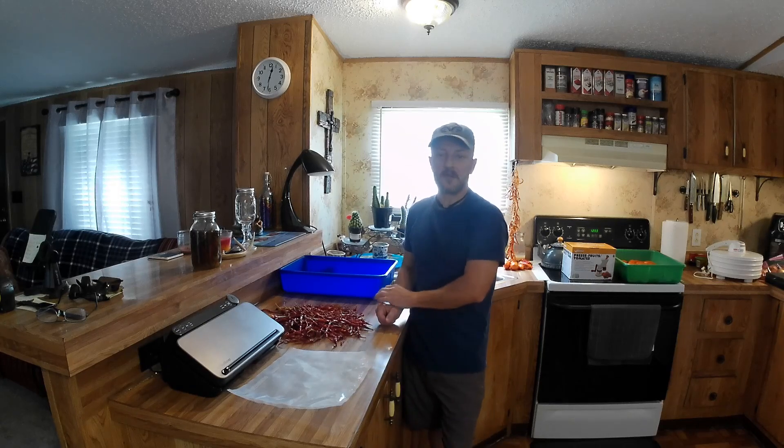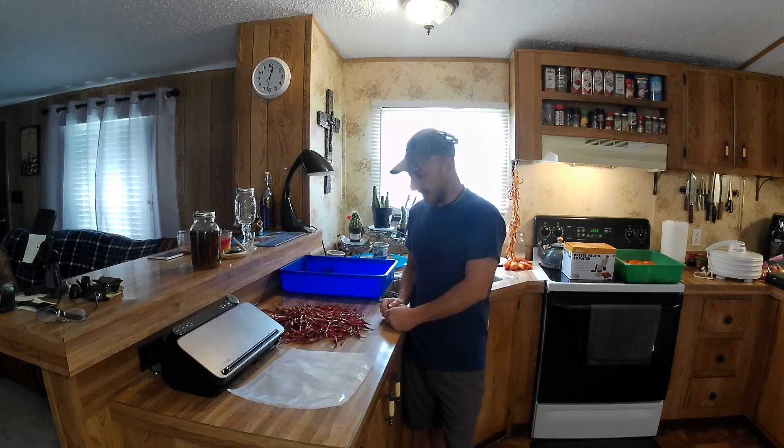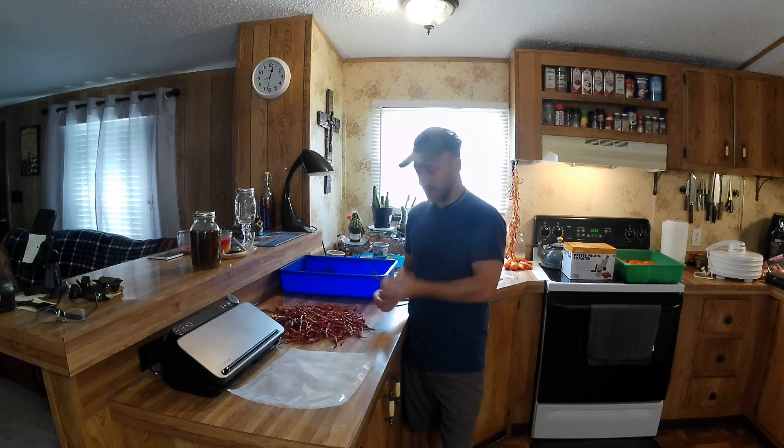Hey folks, welcome back to Real Southern Outdoors. Today I'm in the kitchen with a lot going on, and one of the things I'm doing is putting up some of these cayenne peppers that I've grown.